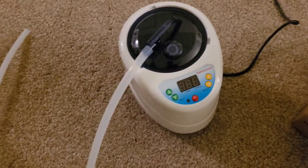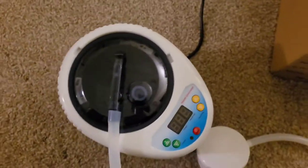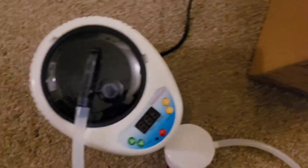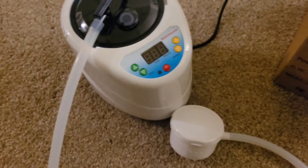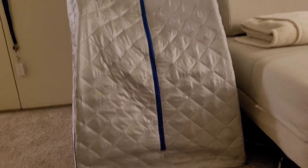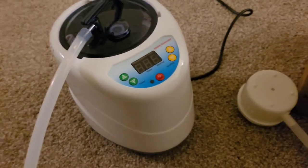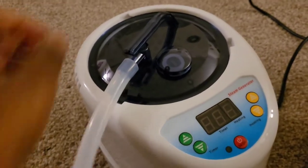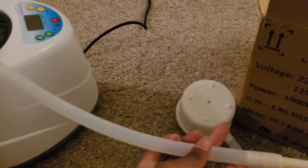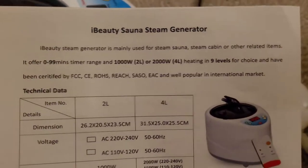My new steaming unit finally arrived today and I just unboxed it and I'm going to show you what it looks like. This is the steaming unit to my sauna, which is right here. This is my portable sauna that I keep standing up in my living room so I can always easily access it. It actually came with a steamer, but that one blew up on me a couple weeks ago, so I had to get another one. I got this one off of eBay — it's the iBeauty sauna steam generator.